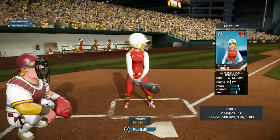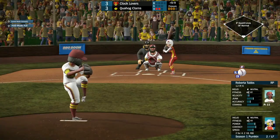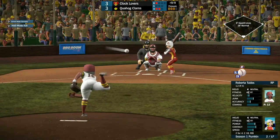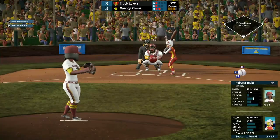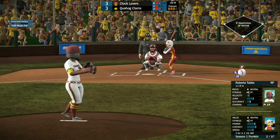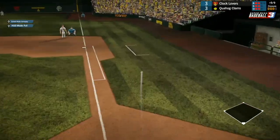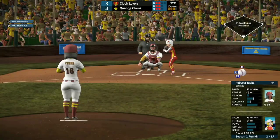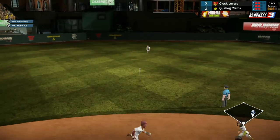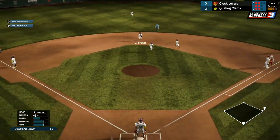Next, we got Pumpkin, 2 for 4 with an RBI, a couple of singles so far. Roberta throws it in for ball one, high for ball two — the 2-1 pitch coming. That'll be a strike. Pumpkin fouls that one off to stay alive. She hits it up the middle for a base hit — a 2-out single in the 9th for Pumpkin.